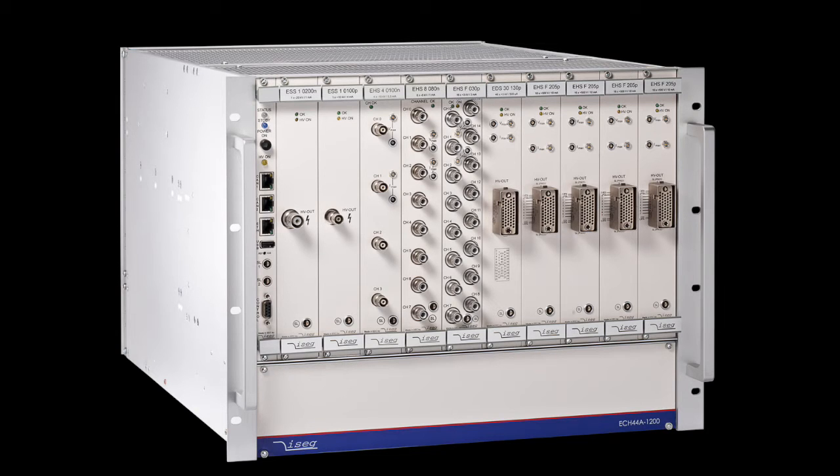iSEC multichannel high voltage modules are basically available in four different major types, which can all be combined or replaced by each other within a system.